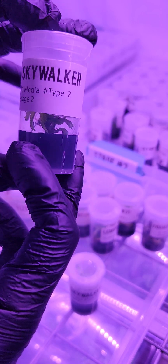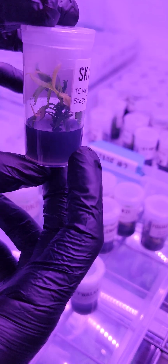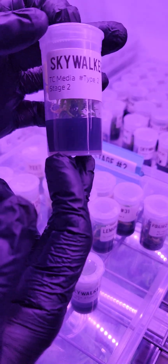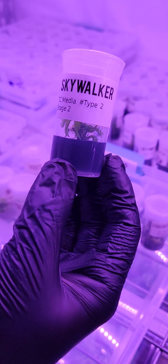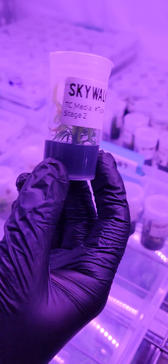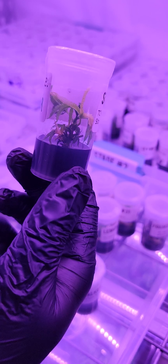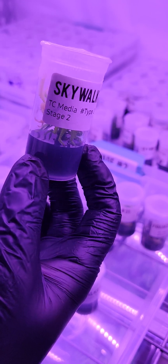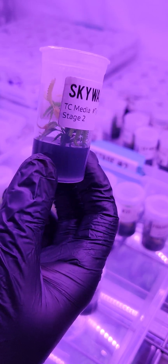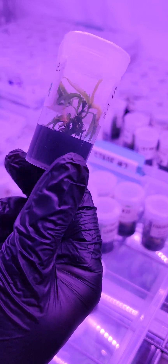The plant will effectively have been reset and supercharged with our specific media blend, which is designed to reinvigorate the genetics. It will have essentially the same vigor as this plant when it was first germinated — this is the very first time the Skywalker OG Kush was ever grown, sometime in the 90s or late 80s, who knows exactly. That's tissue culture for you.